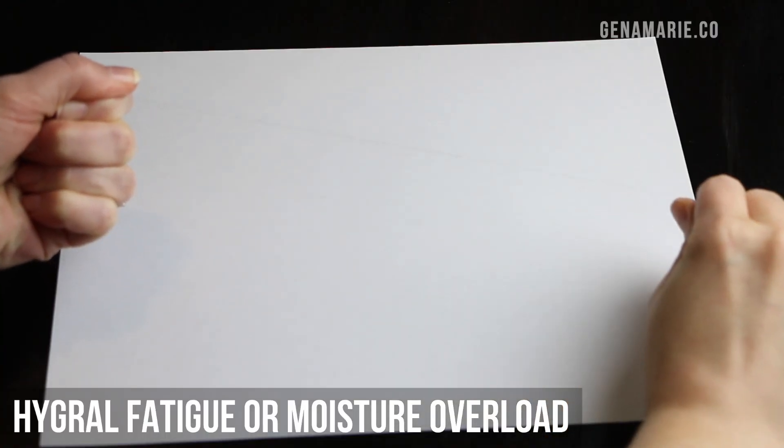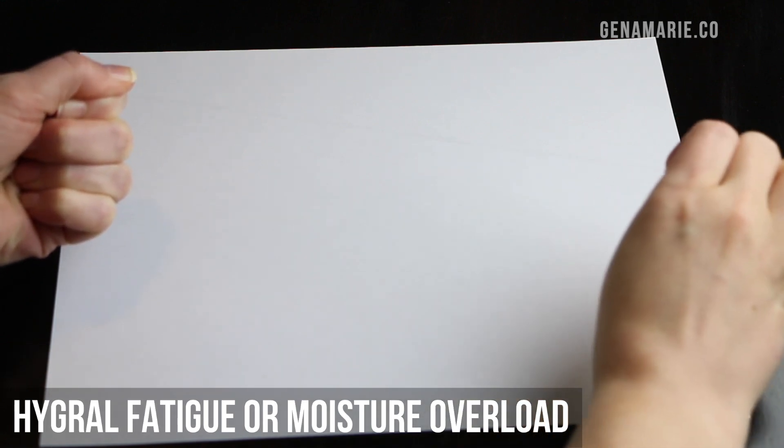Now let's talk about signs of hygral fatigue. The first is a very limp appearance to your curls, or curls that are just not springing back up. If your hair suddenly looks a lot looser than normal, that could be a sign of over-moisturized hair or hygral fatigue. It could also feel like a very mushy, gummy texture — that's a sign of moisture overload. It can also look dull and appear frizzy. Having too much elasticity is another sign. You can do a strand test: take a clean strand with no product and gently stretch it. If it just stretches and stretches and then finally breaks, that's a sign of hygral fatigue or over-moisturized hair.